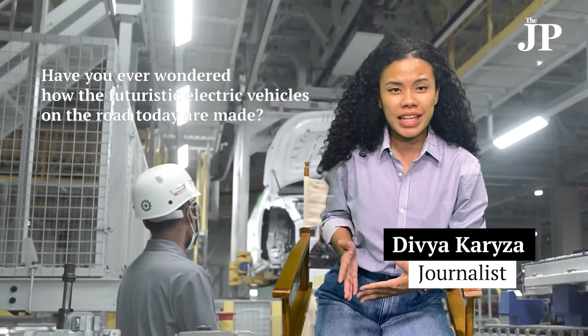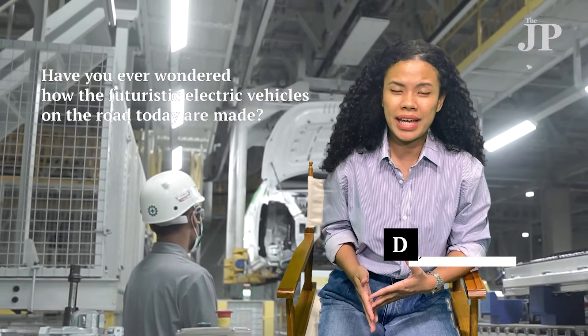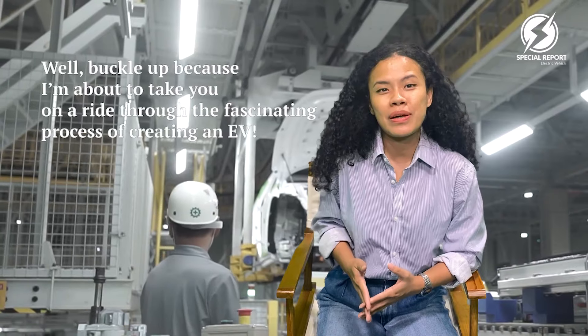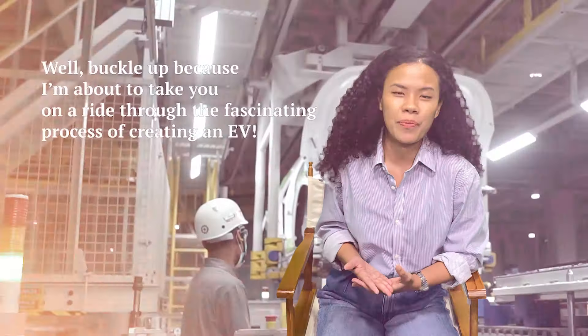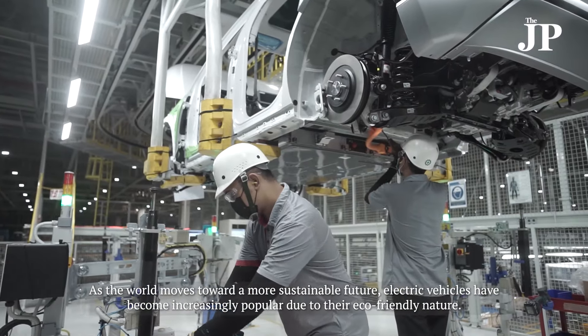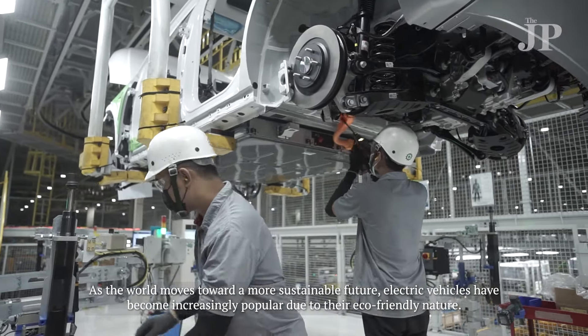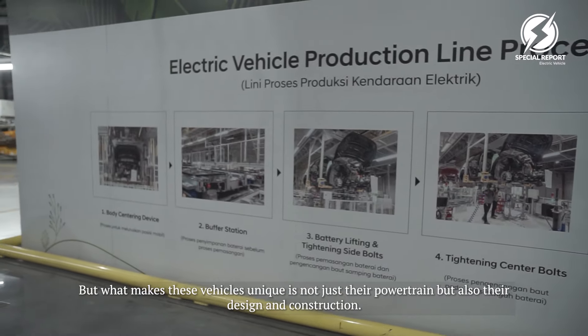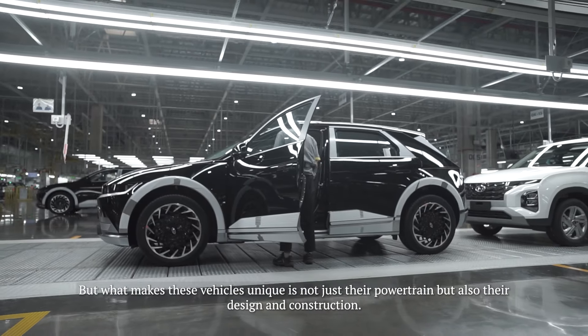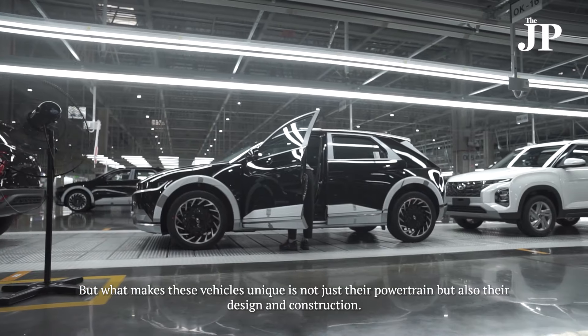Have you ever wondered how the futuristic electric vehicles on the road today are made? Buckle up, because I'm about to take you on a ride through the fascinating process of creating an EV. As the world moves toward a more sustainable future, electric vehicles have become increasingly popular due to their eco-friendly nature. What makes these vehicles unique is not just their powertrain, but also their design and construction.